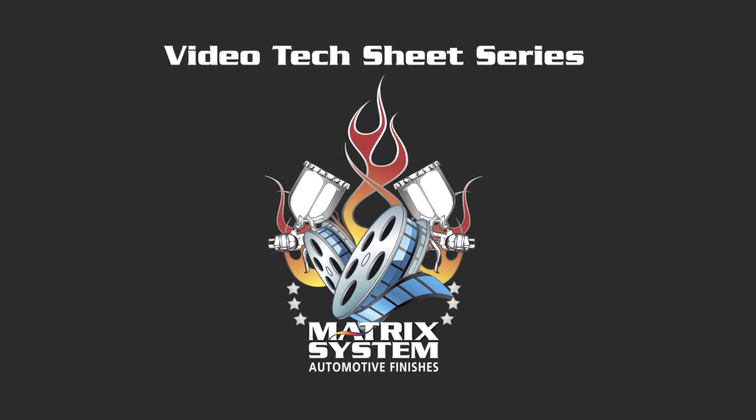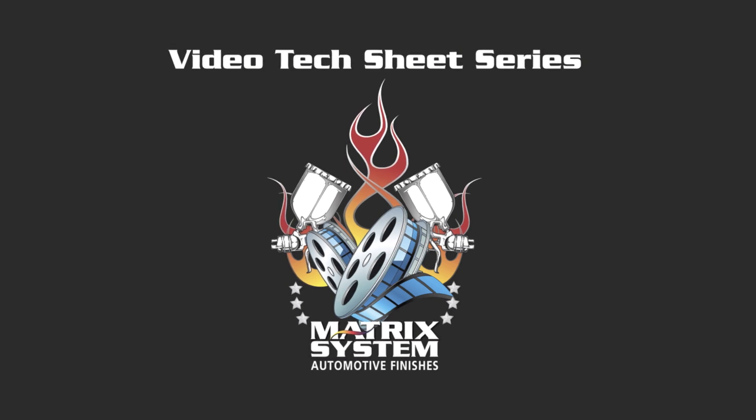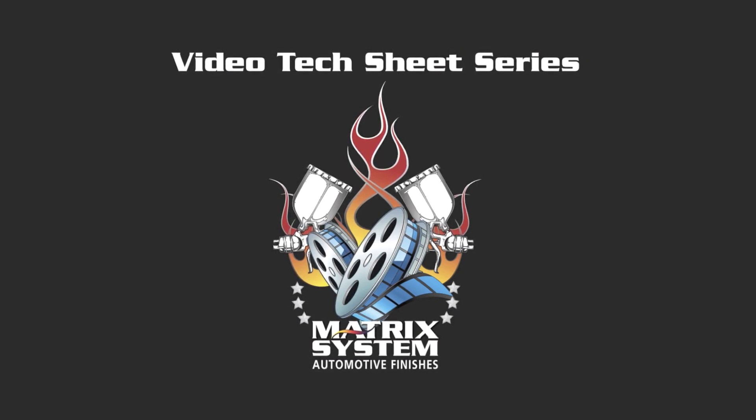Speed is our friend. Speed can make us productive. But we've got to watch reducers and hardener selections, and this will help with that.